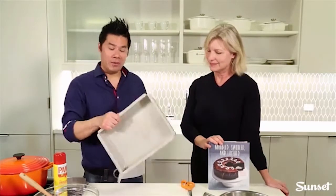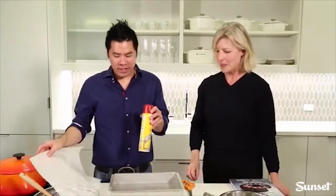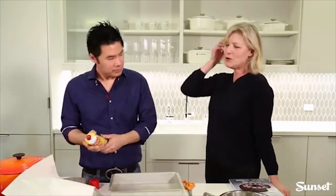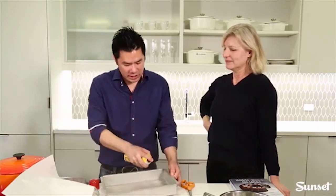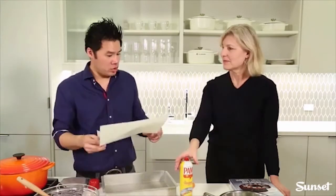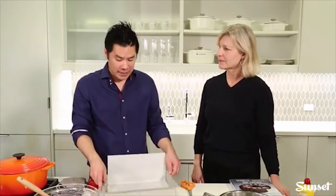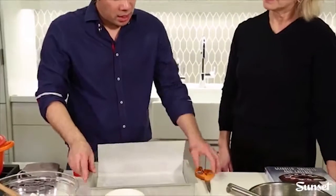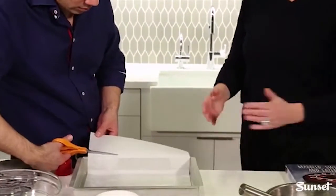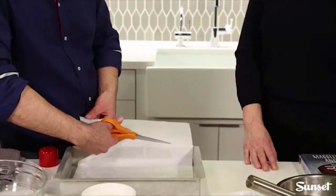The first thing you want to do is preheat your oven to 325, and then prep your pan. You're going to spray it with some cooking spray first. Cooking spray is easier and faster than butter — and the spray itself is really there just to help the parchment paper stick to the pan.